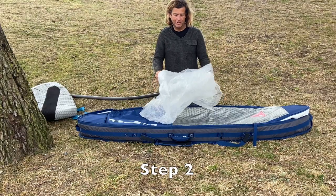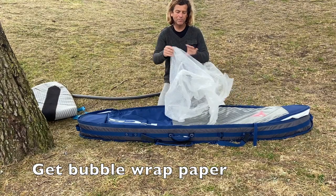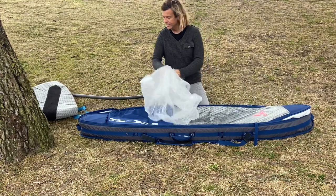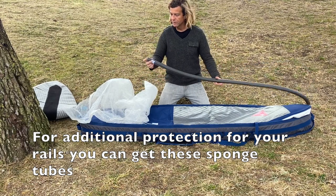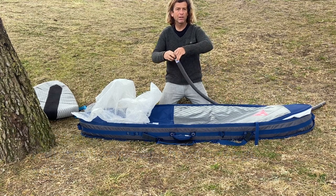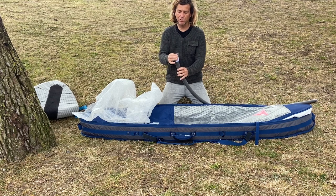The second step is to get bubble wrap paper — you can buy it at your local department store — and wrap your boards with it. Also try to get some sponge material that you can wrap around the rails of your boards, which is going to protect the rails while traveling.